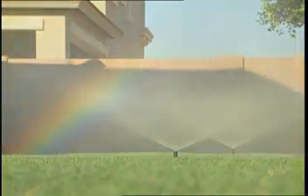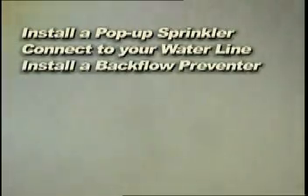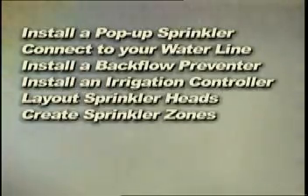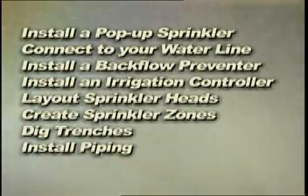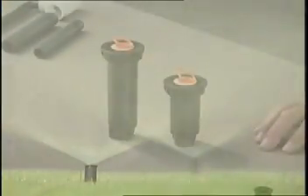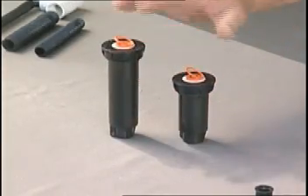You will learn how to install a pop-up sprinkler system for lawns, connect your water line, install a backflow preventer, install an irrigation controller, layout sprinkler heads, create sprinkler zones, dig trenches, install piping, and install sprinkler control valves. We will also demystify irrigation equipment and products and show you how to select the right type and size of equipment for your system.